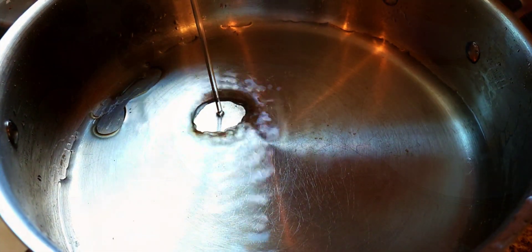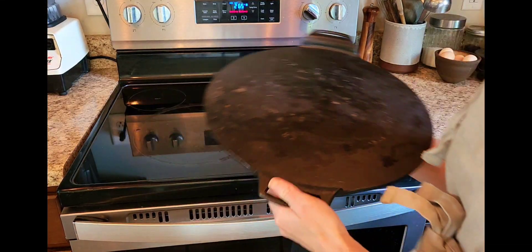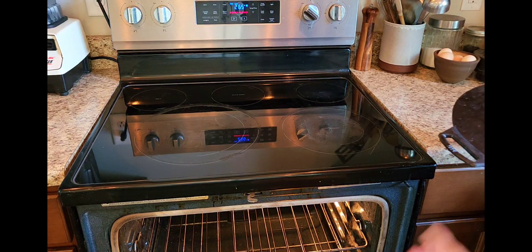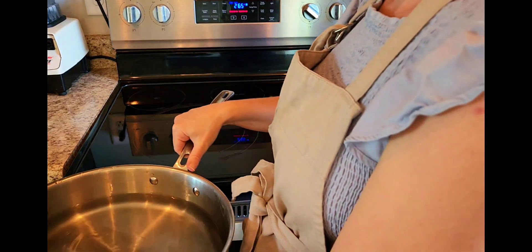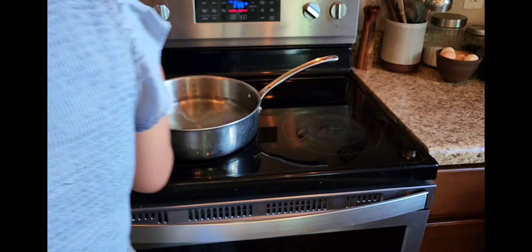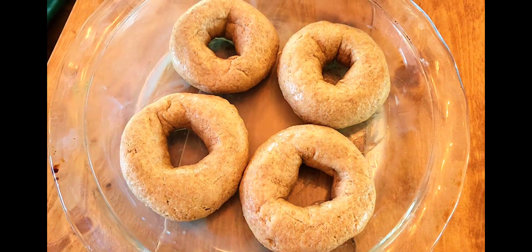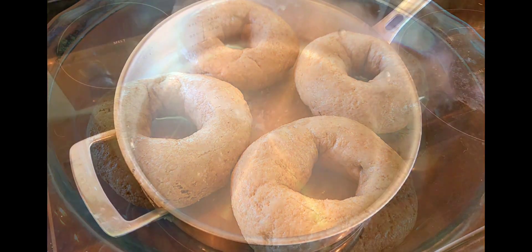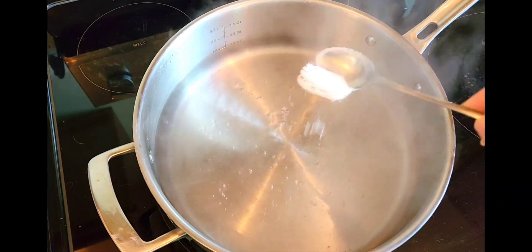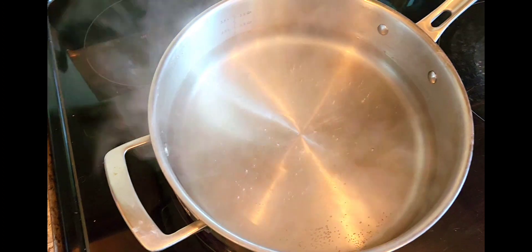When your bagels are almost done rising, fill up a pot with half a gallon of water. Preheat your oven to 500 degrees with a pizza stone or cast iron pizza pan preheating with the oven. Bring that water to a boil, then reduce the heat just a bit until it's just barely boiling and add one teaspoon of baking soda.